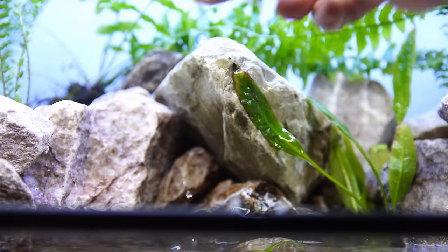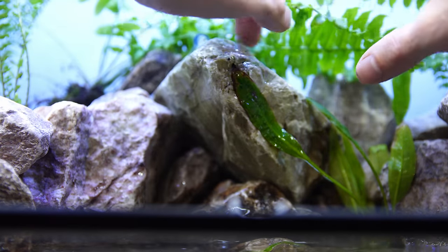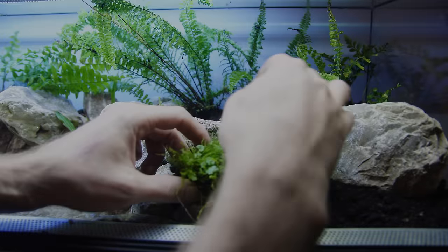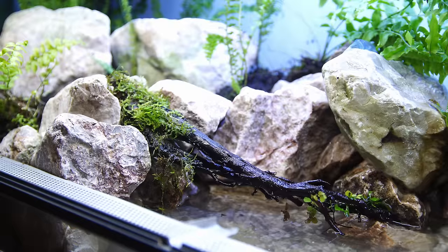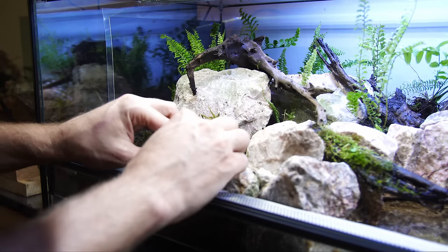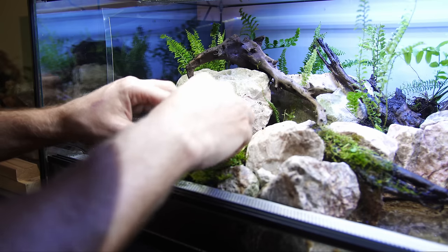I also decided to add an Amazon sword to the tank. It's a bit out of place, but I didn't want to throw it away and this is the only available tank for it. Then in go the mosses and wood scattered around the tank, with the aim to give emphasis to the ravine in the center. The wood is small pieces of alder root, and the moss is a mix of hypnomoss and fern moss, with a little bit of Christmas moss and java moss attached to the wood from the previous tank.